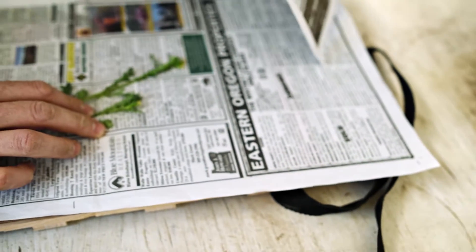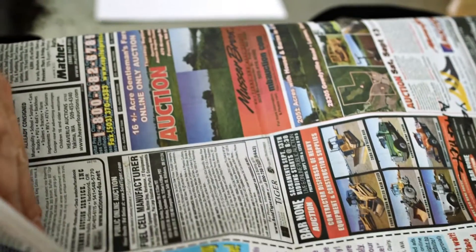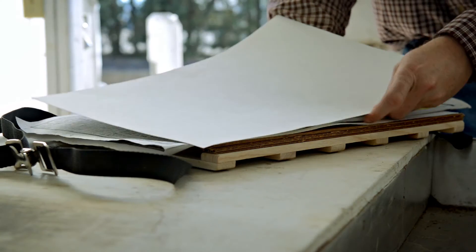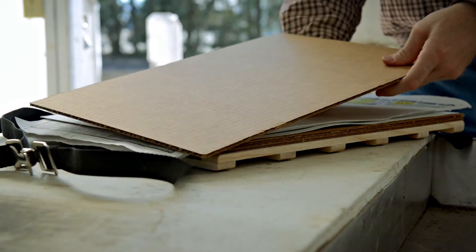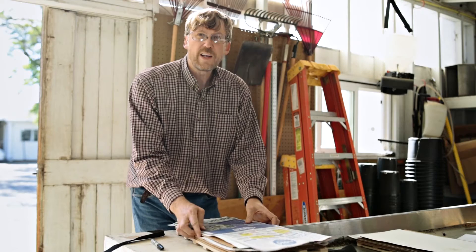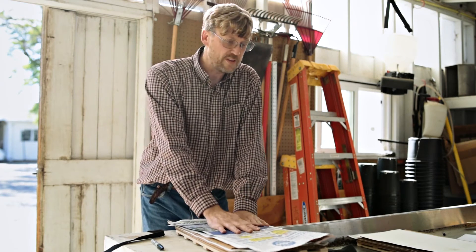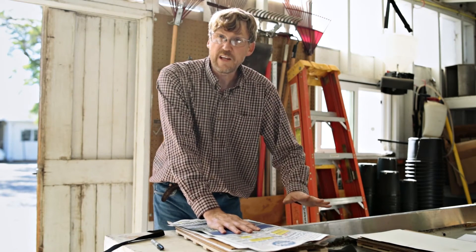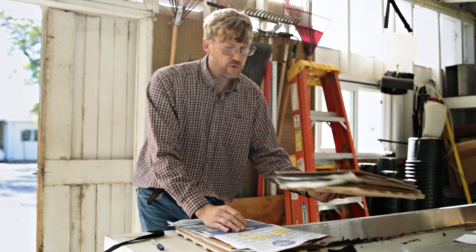Once you have your notes and labels on the paper, fold over the newspaper with the plant in the center. Then put on another piece of blotter paper, another piece of cardboard, and continue layering with more specimens if you have them. I had some additional plants that I pressed earlier, so I can include them here as well.